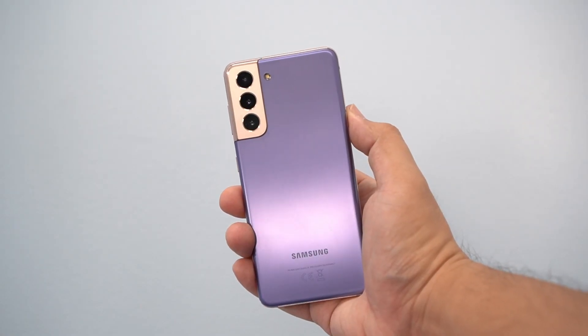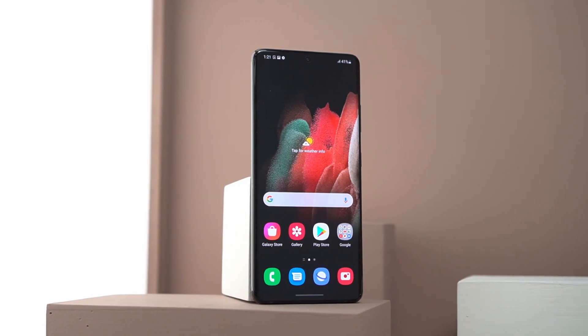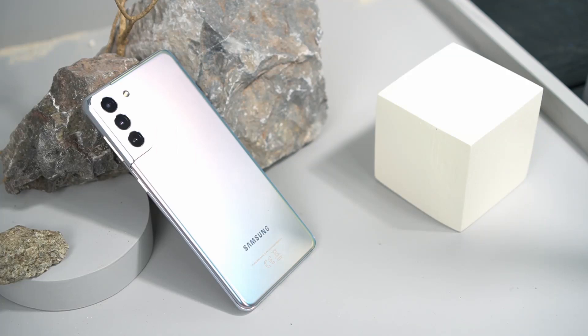Tito has mixed feelings. While the vanilla S21's size fits in hand nicely, he prefers a larger screen, so it's either the Plus or the Ultra for him. A bigger display makes watching videos more immersive, and knowing you have premium glass back materials on the S21 Plus and Ultra fits his expectations of a flagship phone. He admits the glastic on the vanilla fooled him a little, but since most people put a case on anyway, it really comes down to screen size.